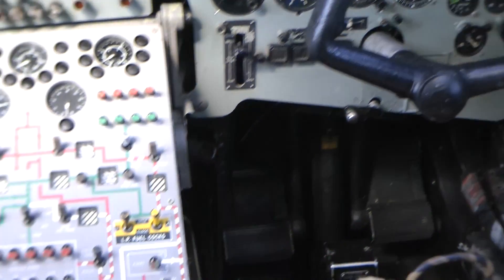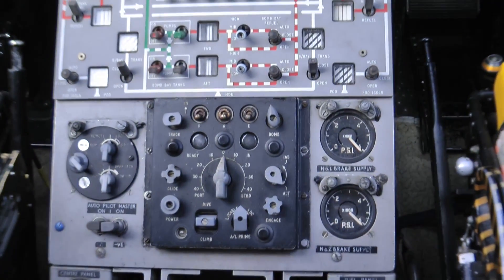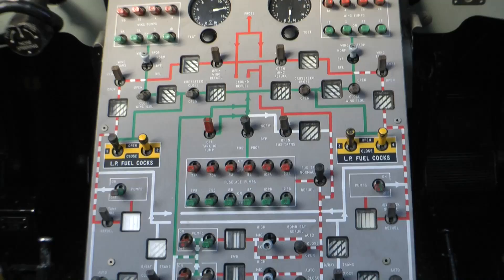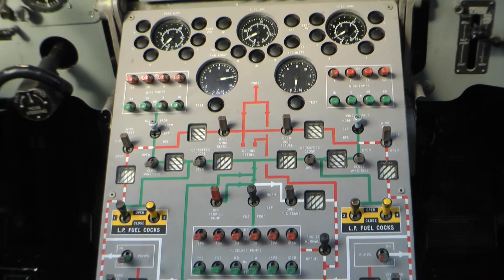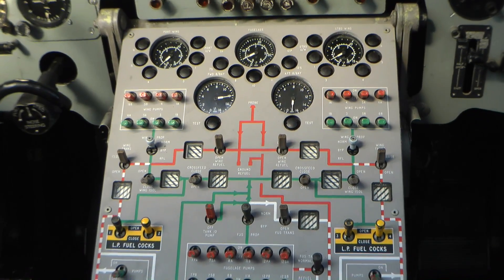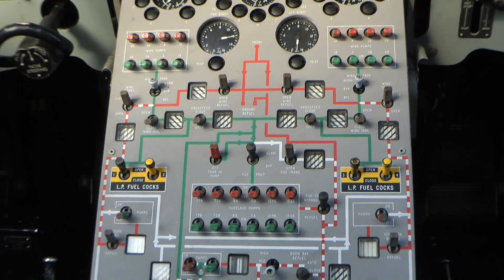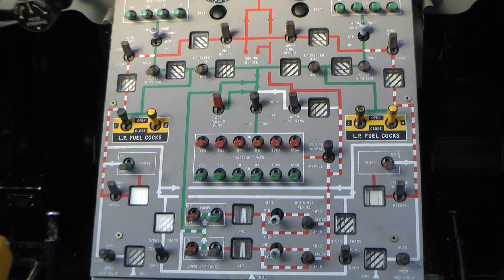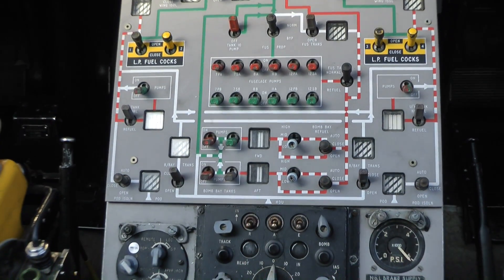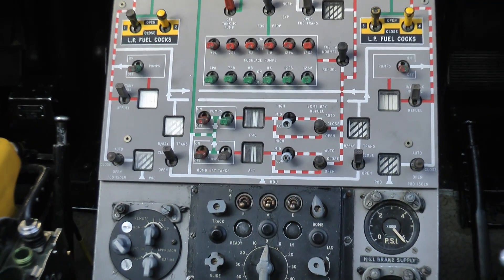Moving down below, you've got the fuel control panel — this basically controls the fuel load of the aircraft. The co-pilot's responsibility is to look after that, and you can manage it to keep the trim of the aircraft in the right place, and also to provide fuel for the engines and for refuelling other aircraft that come to tank. When you refuel another aircraft, as a tank empties out, you've got to level things out.